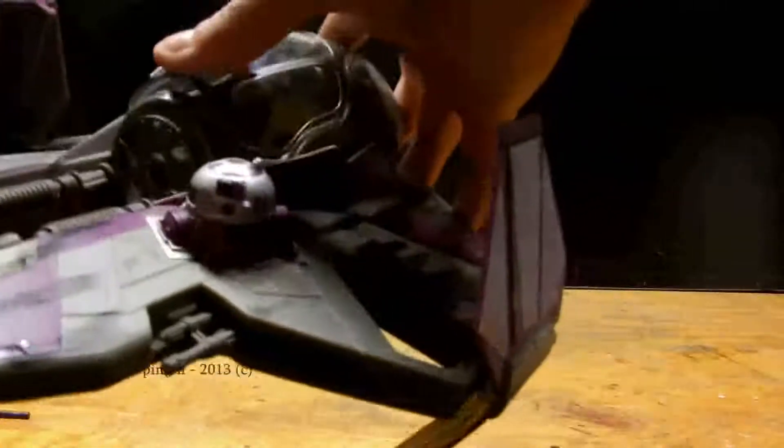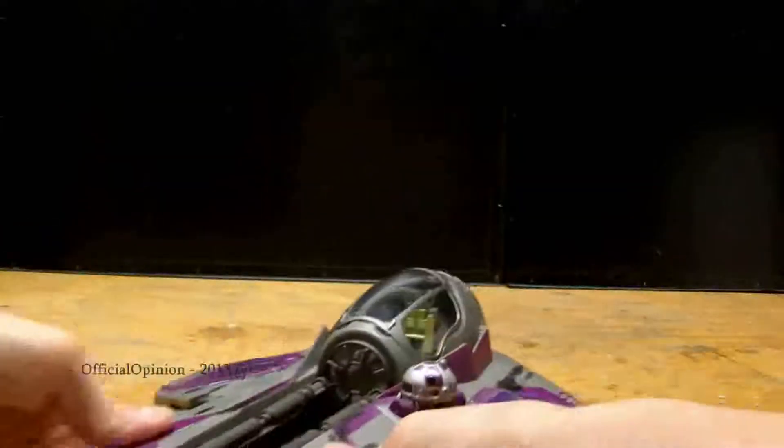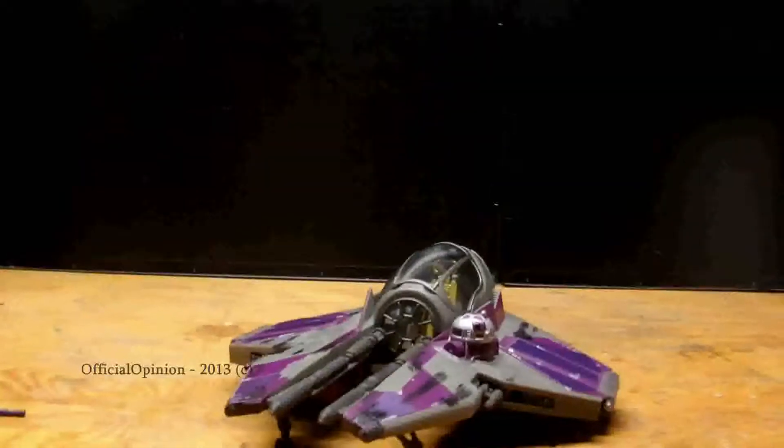So this is a pretty cool Starfighter. If you army build for Jedi it'd definitely be cool to have, and it's definitely a cool standalone ship. Until next time, hope you enjoyed the review. May the Force be with you.